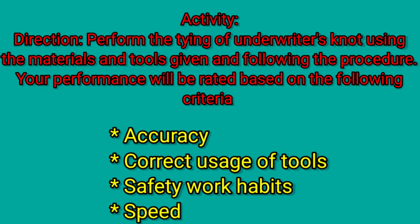For your activity, directions: perform the tying of the underwriter's knot using the materials and tools given and following the procedure. Your performance will be rated based on the following criteria: accuracy, correct usage of tools, safe work habits, and speed.